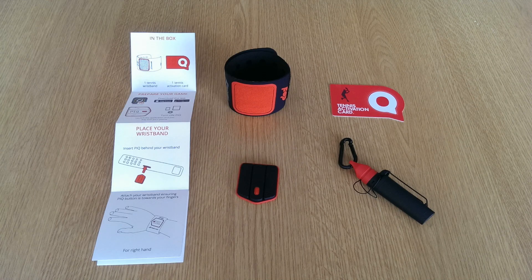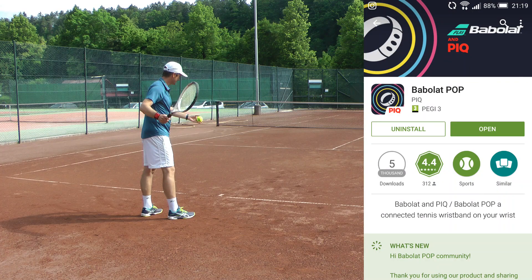The Babolat Peak comes in a very stylish box that contains the instructions, the sensor, the charger, and the tennis activation card which you use the first time you turn on the sensor. You need to install the Babolat Peak app on your smartphone and then pair the sensor via Bluetooth to your smartphone. Make sure to charge it and then you're ready to play.